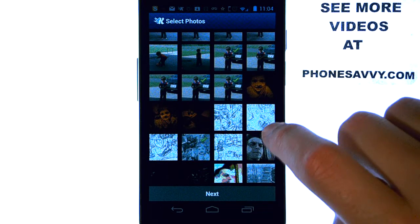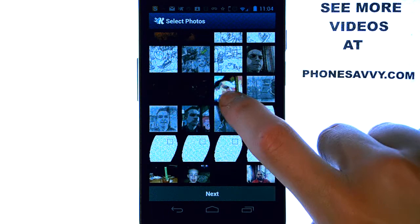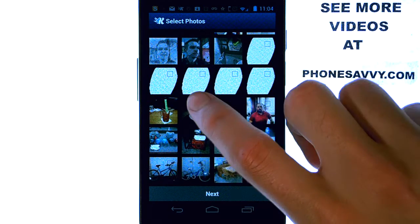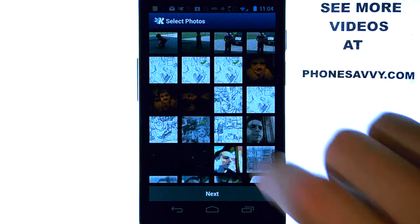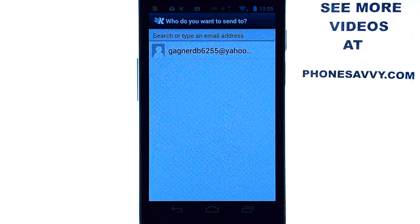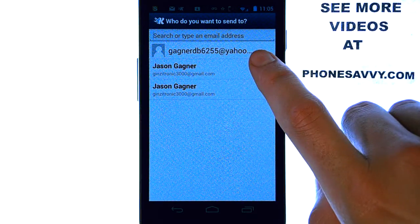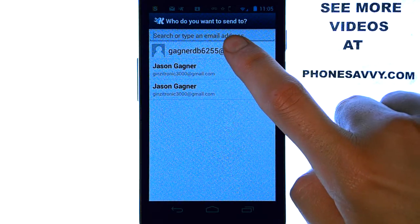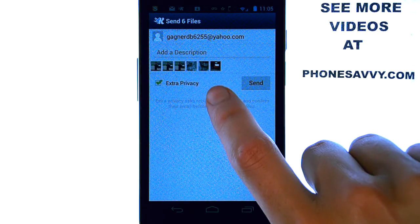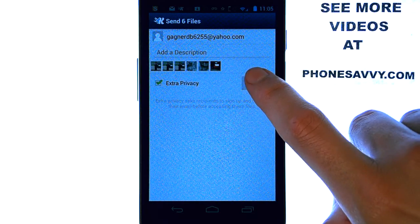This is a great way to keep out-of-state family members up to date with what you're up to and the photos you have taken. Select as many as you'd like and then select next at the bottom. Here you can select the email address you would like to send to — as long as it's in your contact list. It will give you a little preview of the photos selected, and you can put a description if you'd like, then hit send.